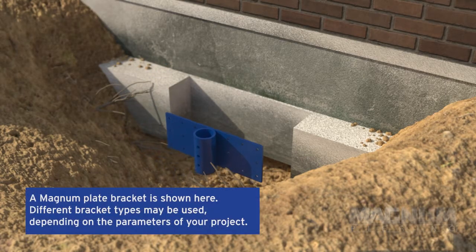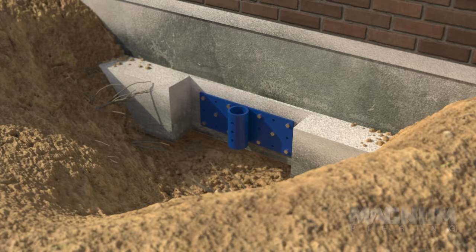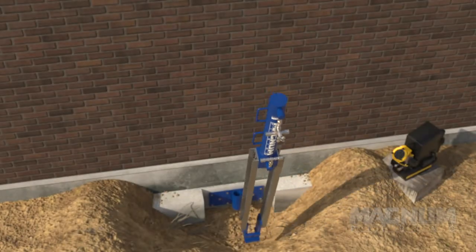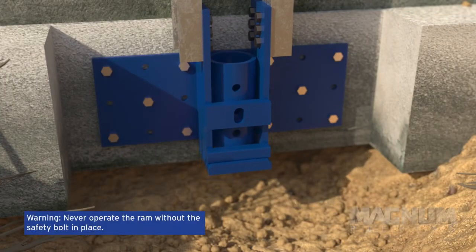The bracket is attached to the faced footing using Magnum approved wedge anchors installed to the proper depth. The installer verifies that the bracket has good contact and that the pier is going to be driven straight. The ram is then placed on the collar of the bracket, and lifted so the safety bolt can be tightened through the ram shoe and into the middle hole of the bracket.